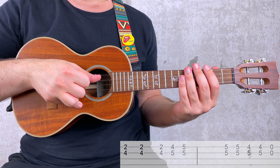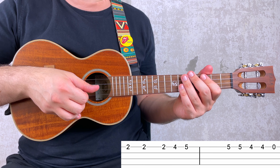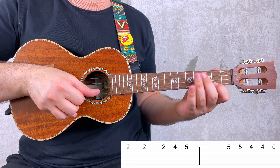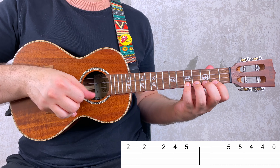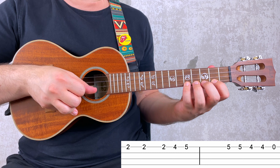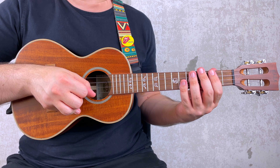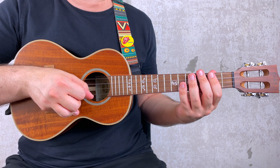Now let me show you a way to simplify it. One thing that you can do is play the riff without double stops, so you just play the notes from the A string like this: 3, 4. This way will suit beginners more. If you are a beginner, what you can do is learn this first and then work on the version with the double stops.